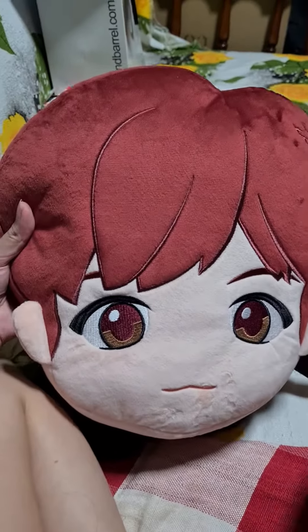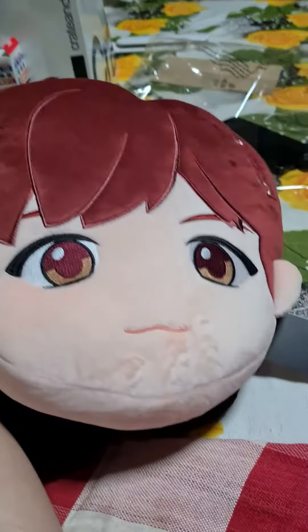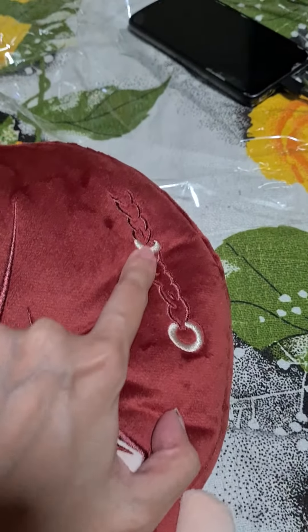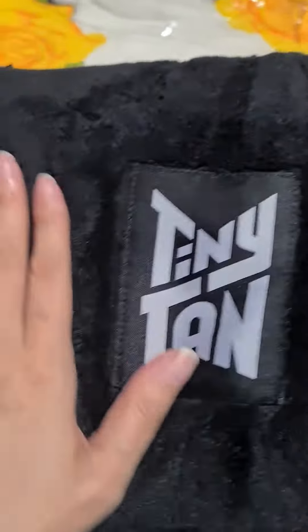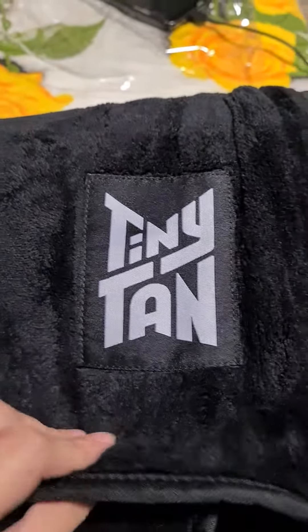Hi everyone! This is my new tiny tan pillow blanket. This is Che-Ho or Hobie. He has this cute little accent on his hair. And you can open it from the back and inside you will find this nice little tiny tan blanket. It's so soft.